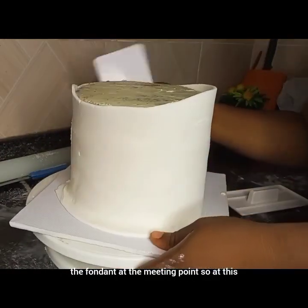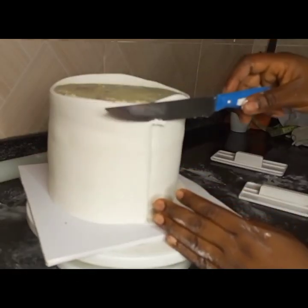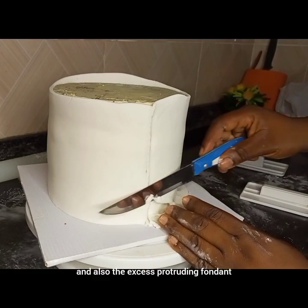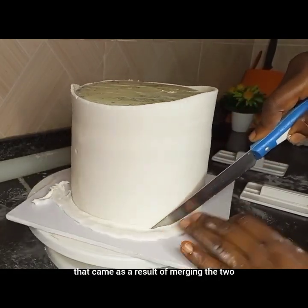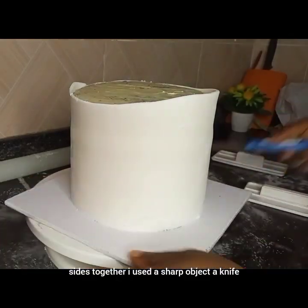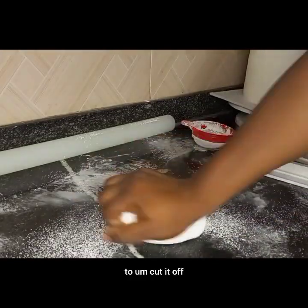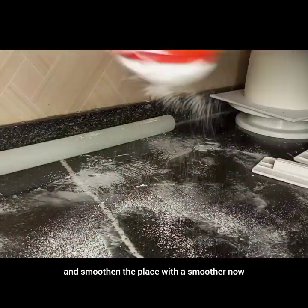At this point I also use one of the smoothers to go around it, pushing some of the fondant up, and the excess protruding fondant that came as a result of merging the two sides together I used a sharp knife to cut it off and smoothen the place with a smoother.